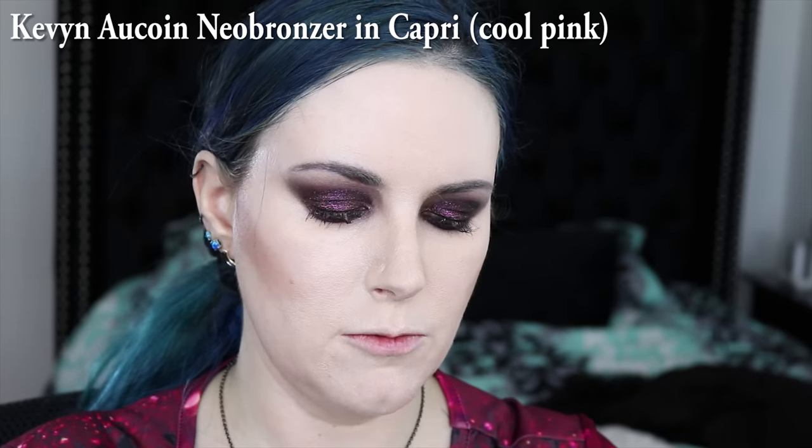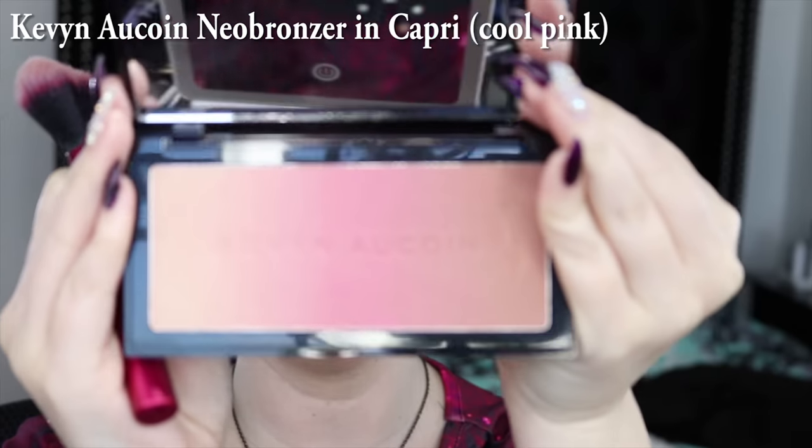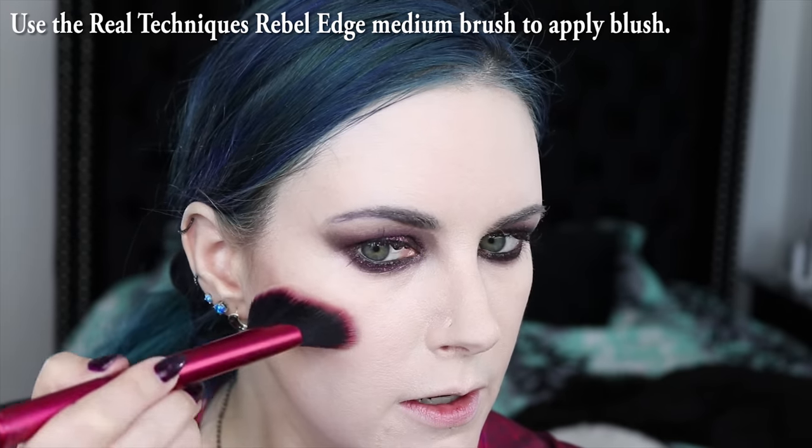I'm using LA Girl's Just Because as my contouring shade. I'm actually going to use Kevin Aucoin's Neo Bronzer in Capri Pink, which is this cool pink color. I'm just going to run my brush over all of the colors on this so I can make one single blend of a light color, and then I'm applying it with this Real Techniques brush that I love. I'm switching to the larger version of that brush just to blend. I feel like the blush doesn't look quite right, so I'm going to find another color to layer with it. I'm going to take Hourglass Mood Exposure Blush, which has been my go-to blush lately.